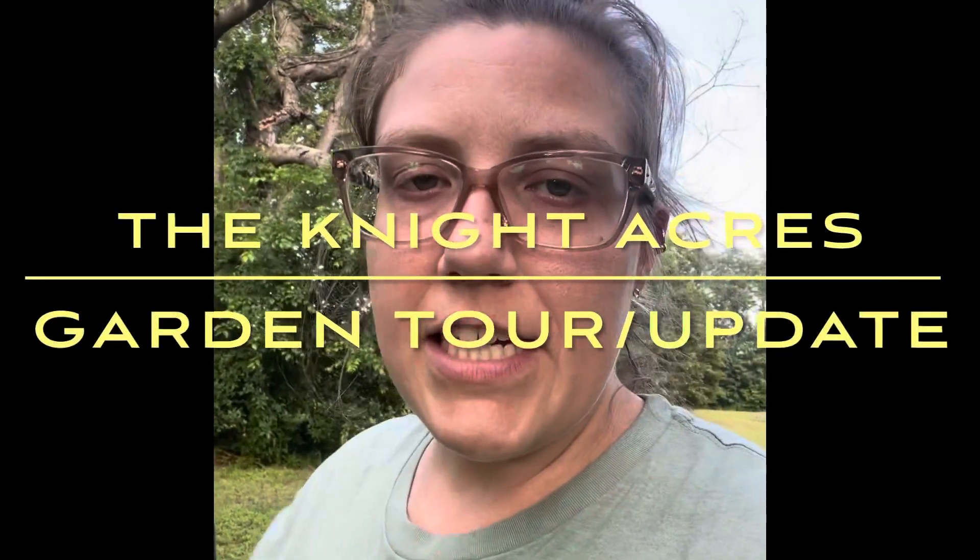Hey guys, welcome back to the Night Acres. It has been a while since I've been on — I'm sorry about that. We've been kind of busy with a lot going on. I'm gonna step into my greenhouse here for a second and show you some of my pepper plants, which are still doing good.